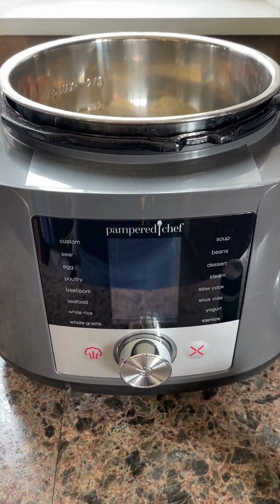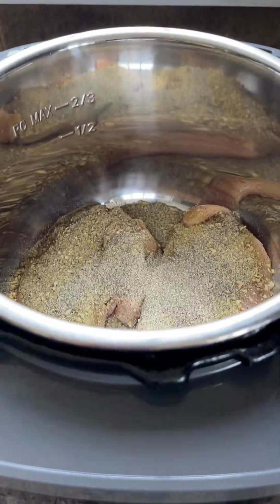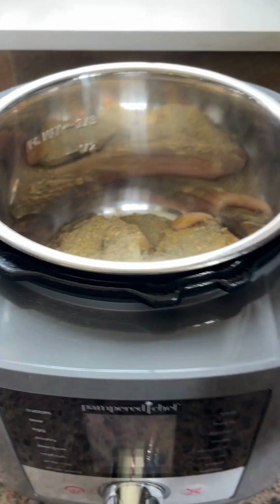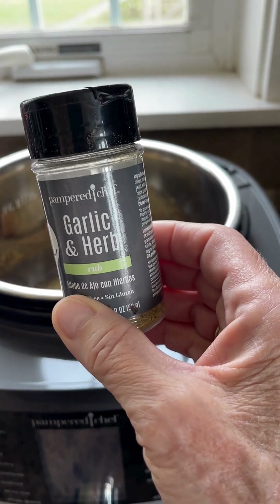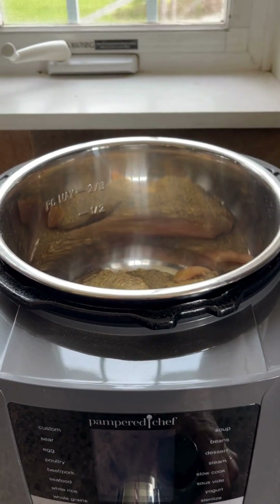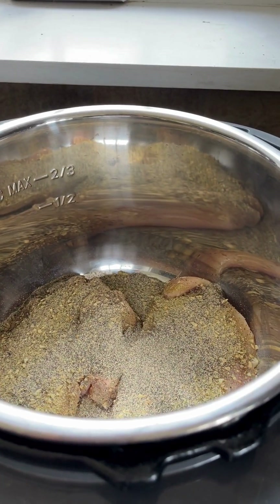It calls for one pound of boneless skinless chicken breasts, which I've put in. It calls for two tablespoons of garlic salt, but I don't have any, so instead I'm using Pampered Chef's garlic and herb. The cap is one tablespoon, so you take the cap off and fill it — that's one tablespoon. I've also added a tablespoon of black pepper.